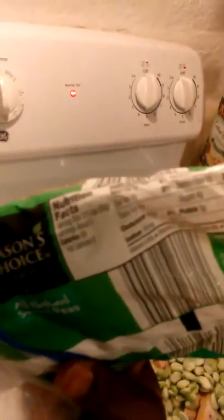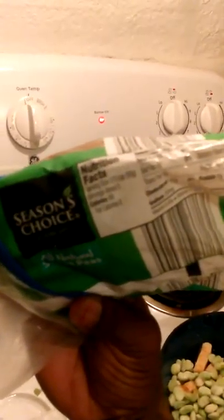Half a cup of lima beans, and the peas — the serving size is two-thirds of a cup. No fat, 14 grams of carbs, 5 grams of protein, and 80 calories.